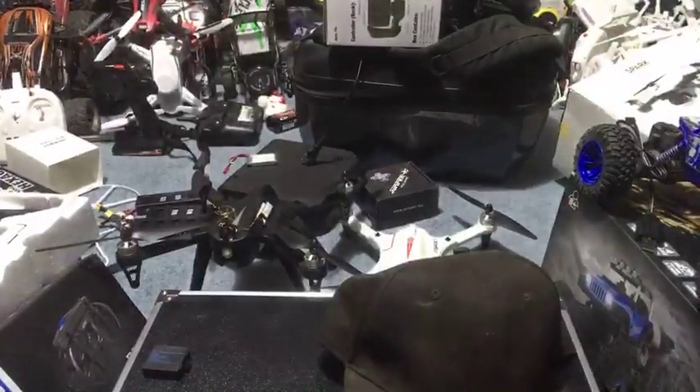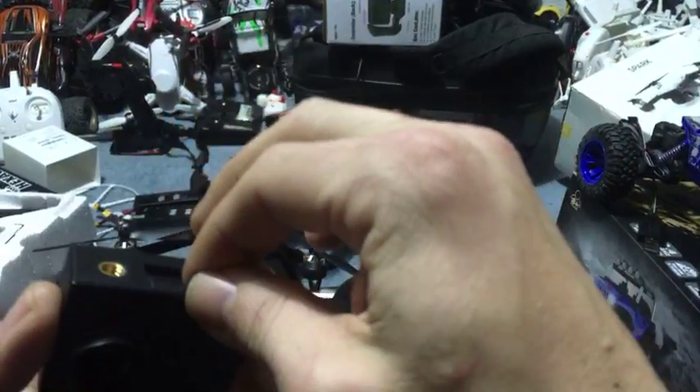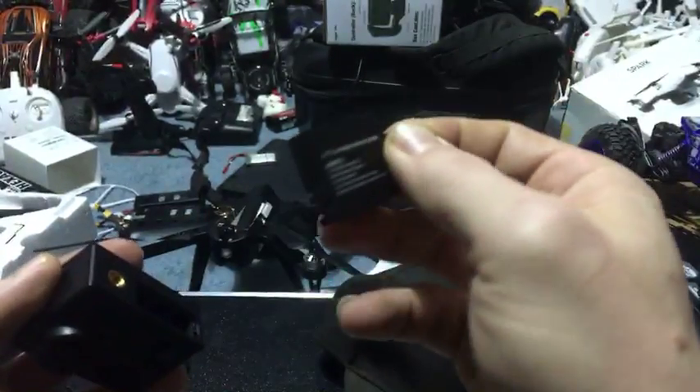Viewer question: Does the Firefly Q6 4K record sound? The Firefly Q6 does record sound - it absolutely does record sound. Yes, I'm positive the Q6 records sound.